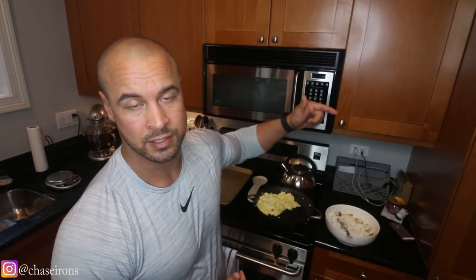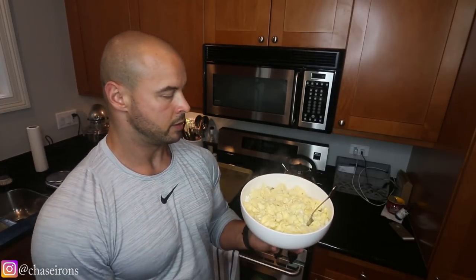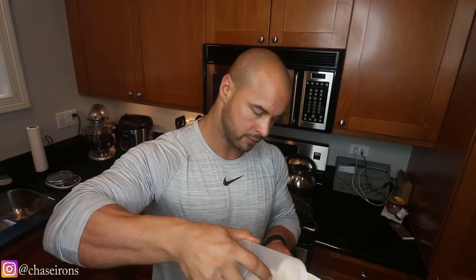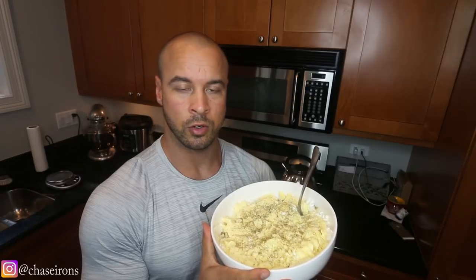Last on the list, we add our eggs on top, and we've got this big breakfast bowl of potatoes, cheese, and eggs. The last ingredient is just salt and pepper — this is a mix of pink Himalayan salt and iodized sea salt — so I'm just going to sprinkle a good amount of that on, and then some basic black pepper. And there you have it, guys: two whole baked potatoes, three servings of cottage cheese, 10 egg whites, and three whole eggs in this gigantic breakfast bowl, ready to go.